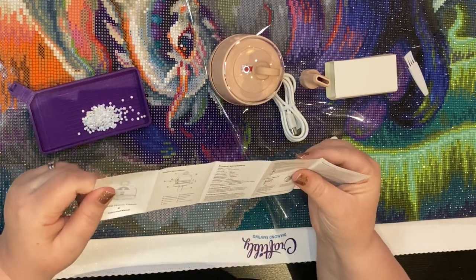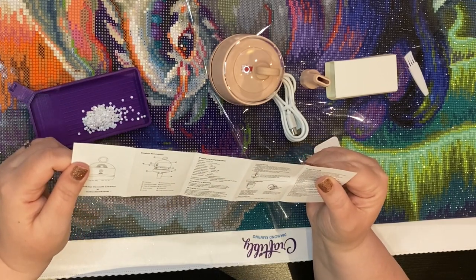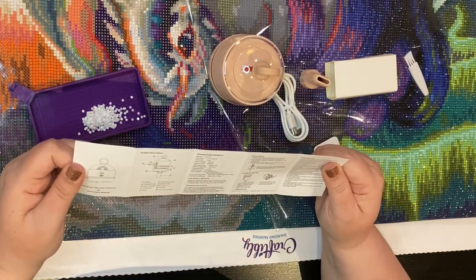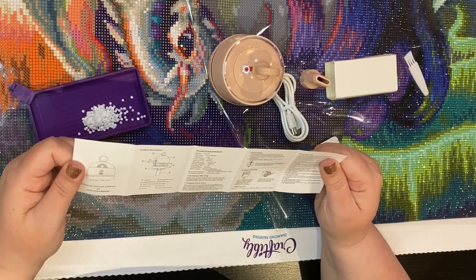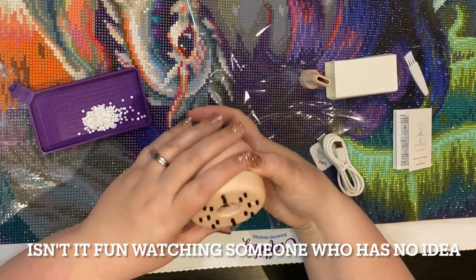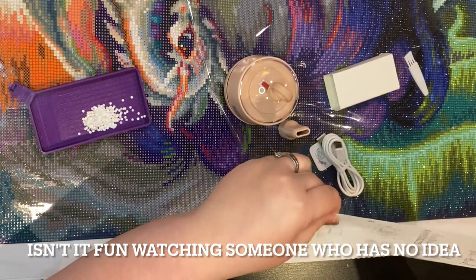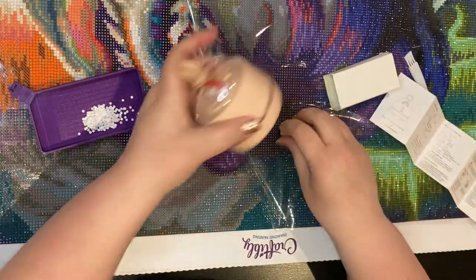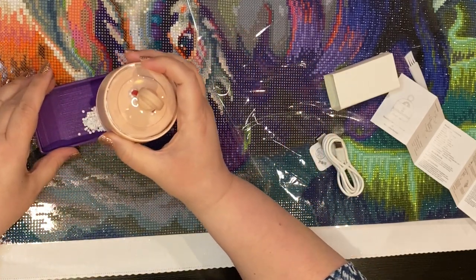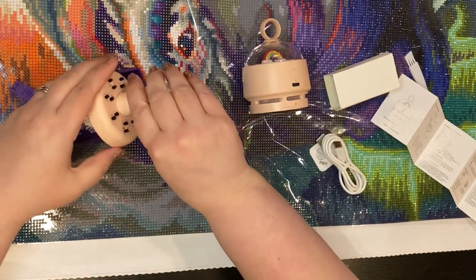Looking at the desktop vacuum instruction manual — it has an on/off button and two gear levels. When the vacuum cleaner is in normal use the indicator light shows blue; when the electricity is insufficient the vacuum cleaner stops working. The charging cable is USB and it looks like it goes in here. They call this the long suction nozzle, so you can use that to suck up drills.